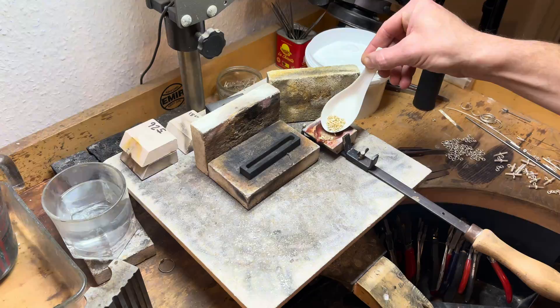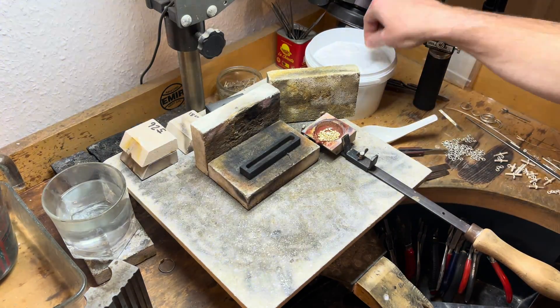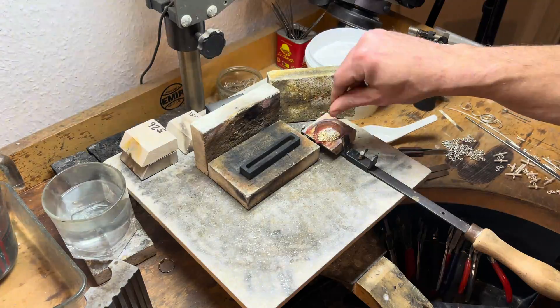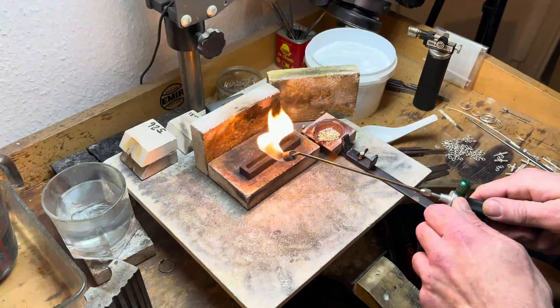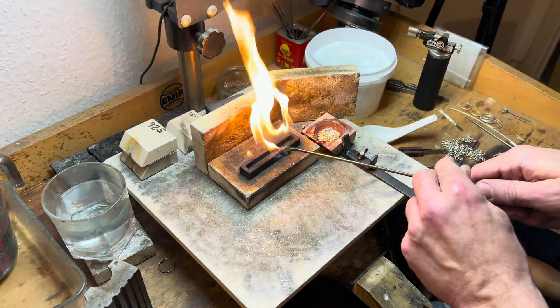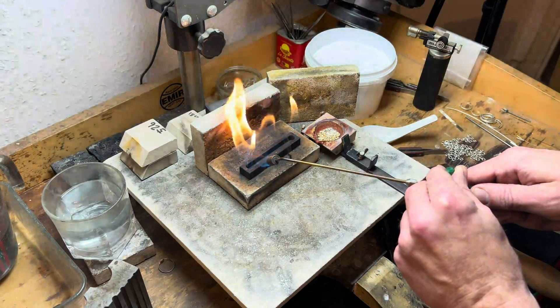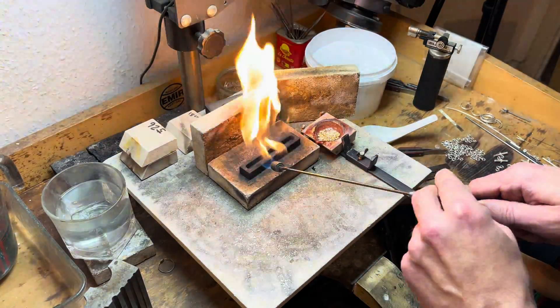As the grains tumble into the crucible, we're reminded of the age-old craft of melting and moulding, a process that turns raw elements into objects of beauty and desire. This is where artistry meets craftsmanship, where the heat of the flame will forge new beginnings. As we turn these responsibly sourced whispers of the earth into a testament of beauty and sustainability, the journey from grain to glory is just beginning.